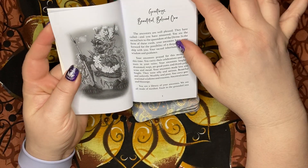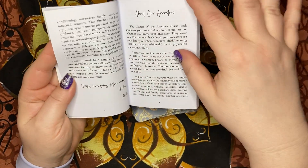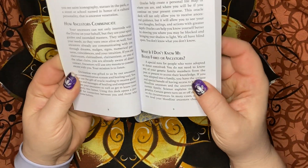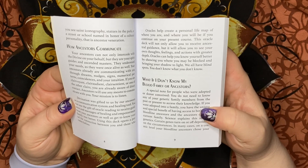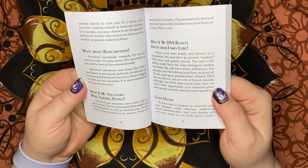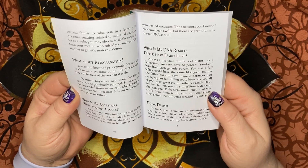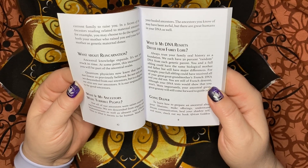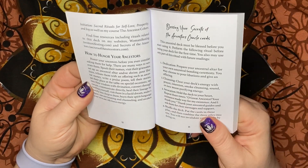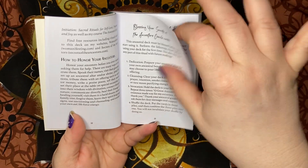We have an introductory message here about our ancestors: how ancestors communicate, what if I don't know my blood family or ancestors, what about reincarnation, what if my ancestors were terrible people, what if my DNA results differ from family lore, going deeper, and how to honor your ancestors.